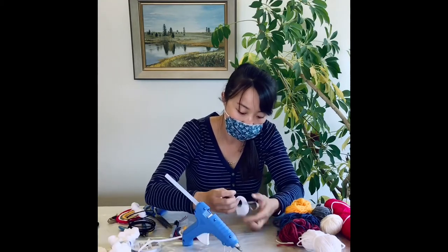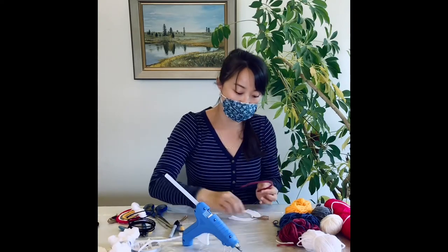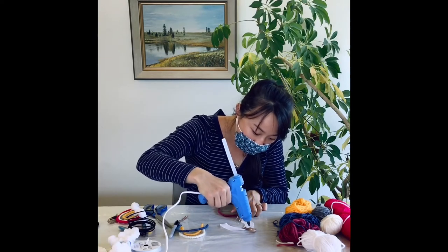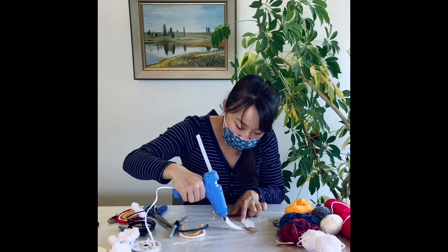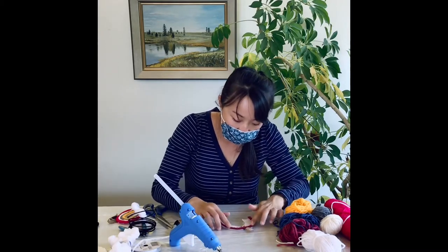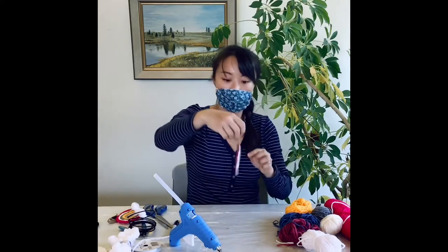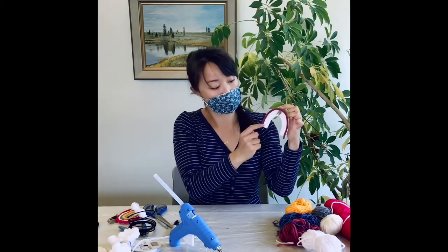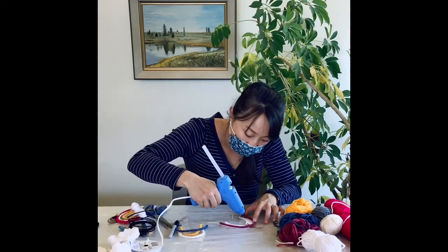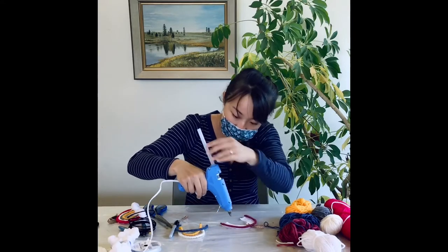Once you finish hot gluing the hook, I'm going to add hot glue all along the top of my backboard. Take my first layer of rainbow and gently press down onto it. I'm going to repeat that process for all the different layers by adding hot glue beneath it and pressing my different layers of rainbow onto it.